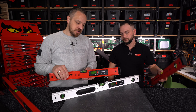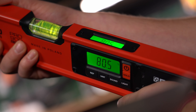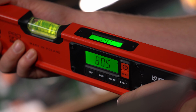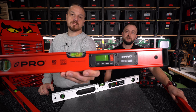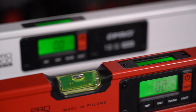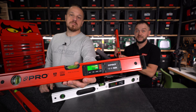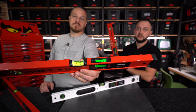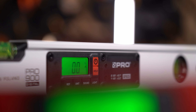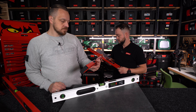Cały moduł jest podzielony na dwie części, czyli nie przecina nam profilu i nie osłabia go. Moduł jest wyposażony w dwa wyświetlacze ciepło-krystaliczne. Jeden jest usytuowany na grzbiecie poziomicy, drugi na powierzchni bocznej. Dwa wyświetlacze oznaczają, że pod każdym kątem i w każdych warunkach możemy odczytać pomiar, nie musimy zmieniać swojej pozycji.